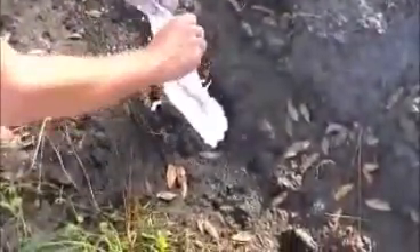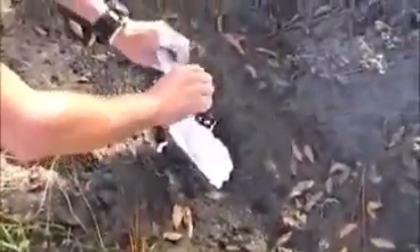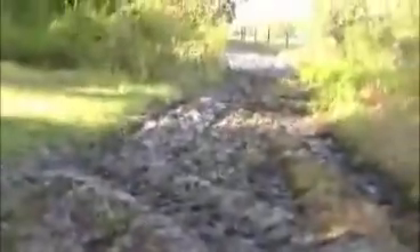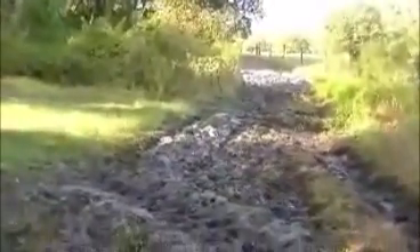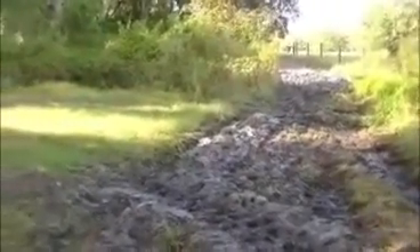We are going to follow these prints into the woods to see where they go. They actually go both ways. Let's take a look down the trail — they come and go down this tractor trail. Let's follow them up. This way first, since it's probably a lot easier. Let's see where they go, where they stop and turn around and go back.